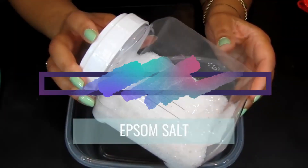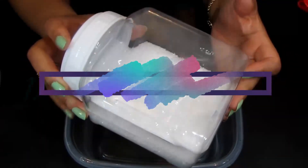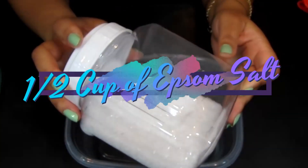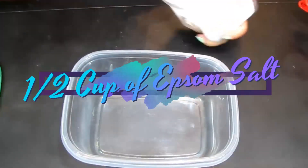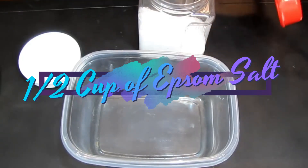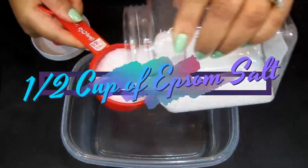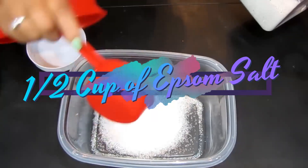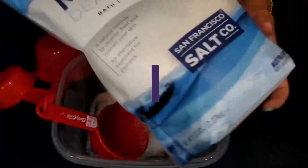Epsom salt — when added to warm or hot water, the magnesium and sulfate in Epsom salt are dissolved and easily absorbed through the skin. We're just going to take a half cup of it and pour it in like so. There's the Epsom salt in place. Next we have the dead sea salt.